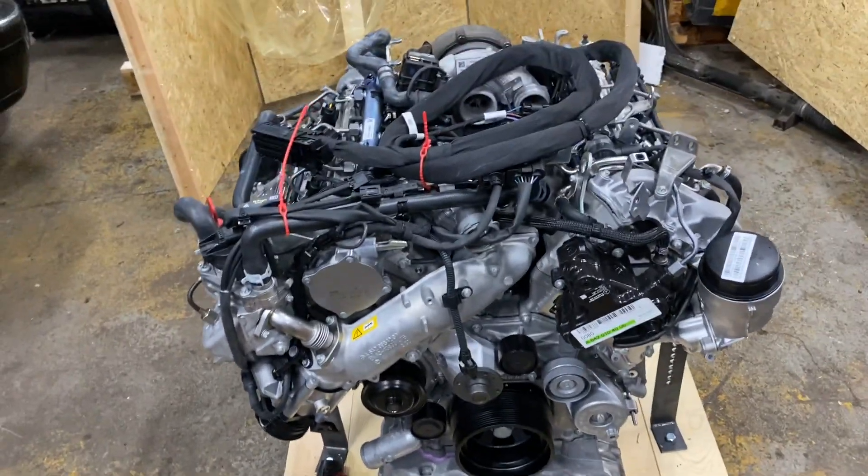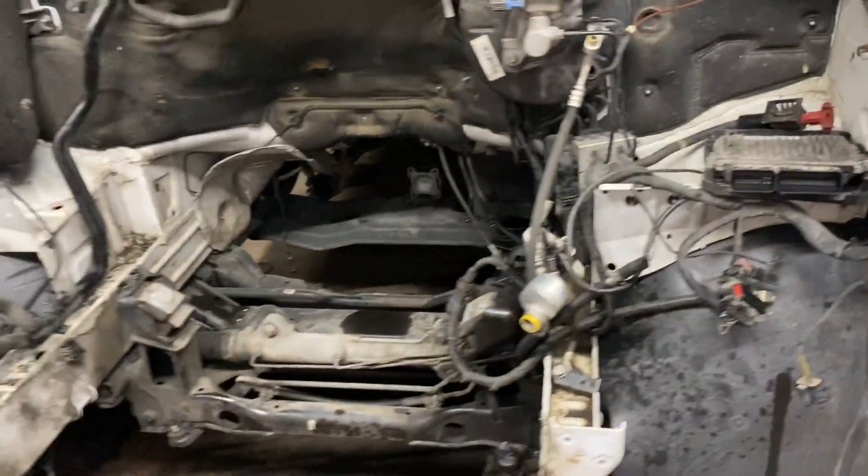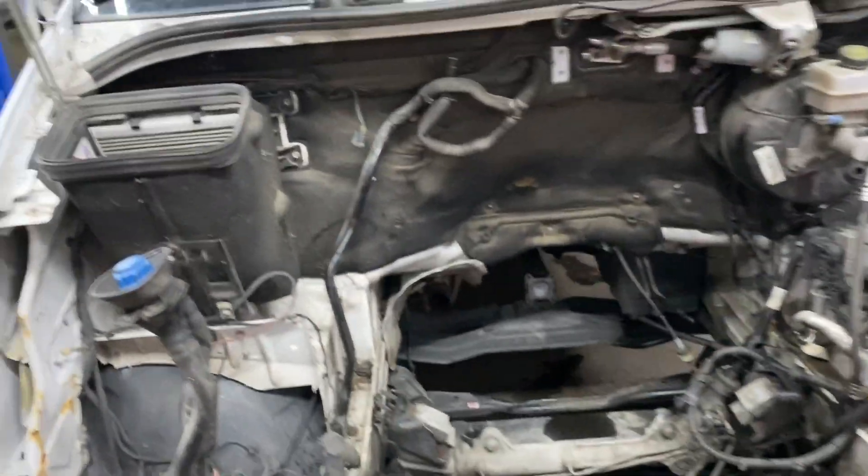We will give you updates as we go replacing this engine. This beautiful thing is going to go into this vehicle that we have here. We've already removed the old engine, as you can see — it doesn't have an engine anymore.